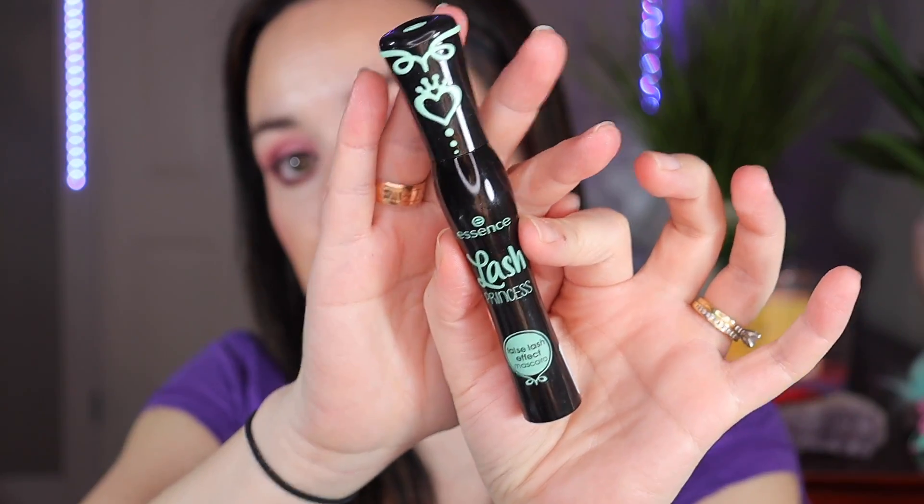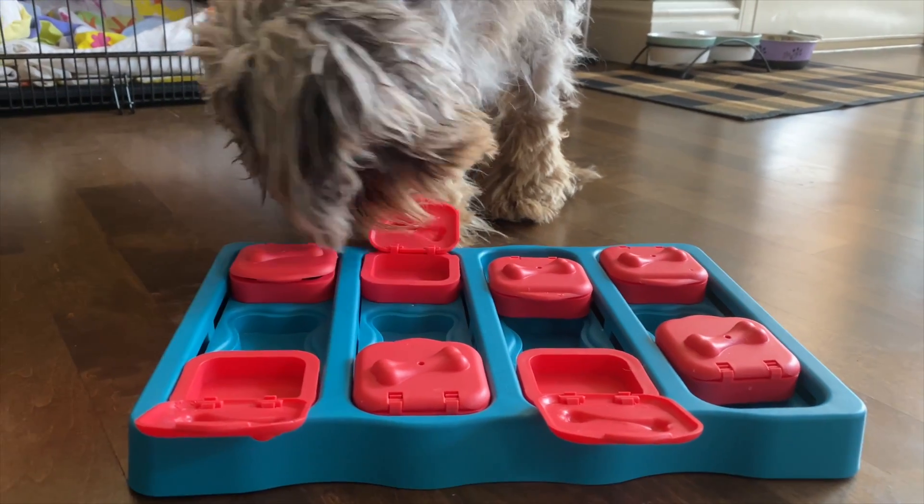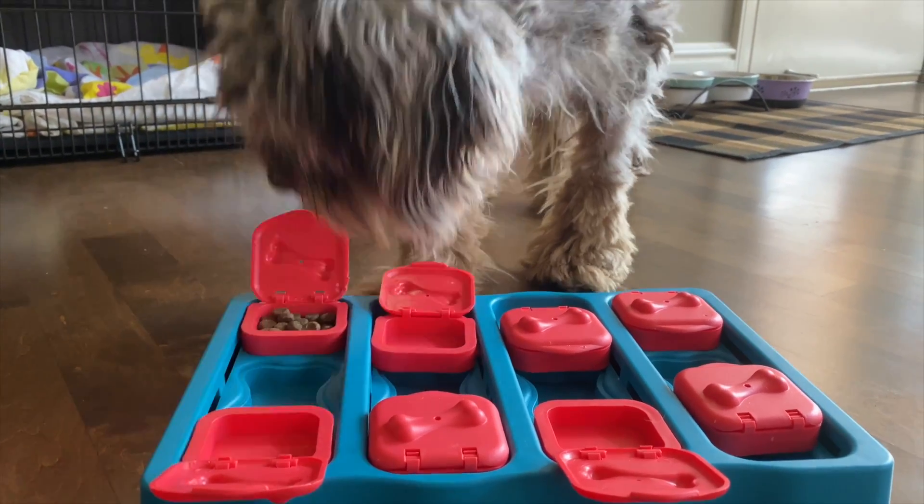Now I'm going to apply mascara using my new Essence Lash Princess mascara in black. Enjoy this intermission and I will be right back. Welcome back — the mascara is all applied and now we're gonna go ahead and do lips.